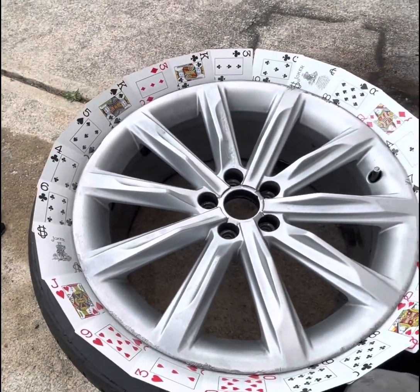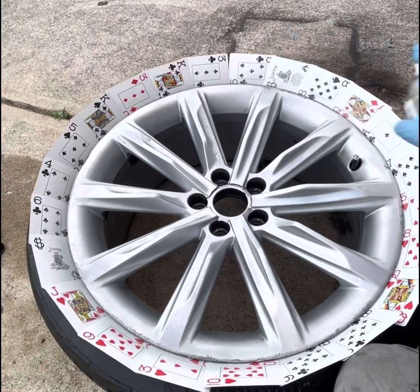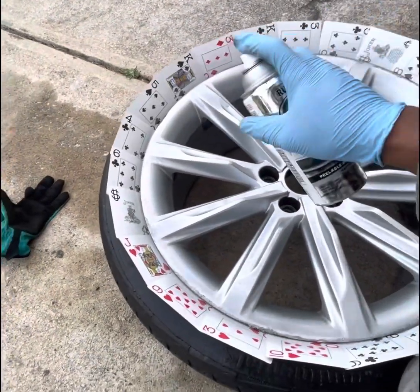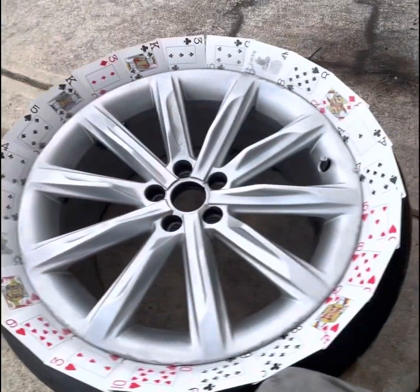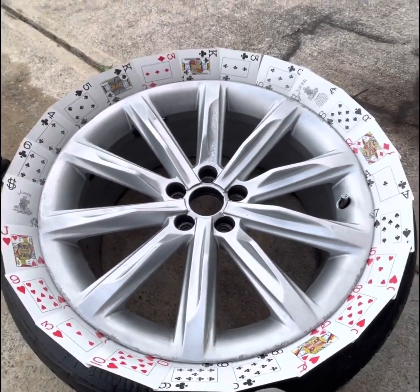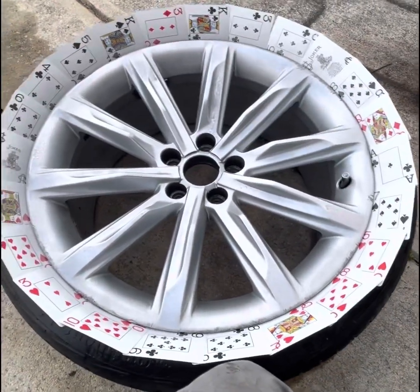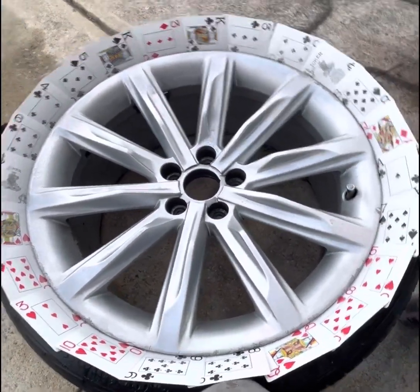I'm going to shut the video off and I will let you know how many coats I spray on here. This is just a base coat so it's kind of light — nothing heavy, just to make it stick. I'm going to wait about 10 minutes before I spray the next coat.